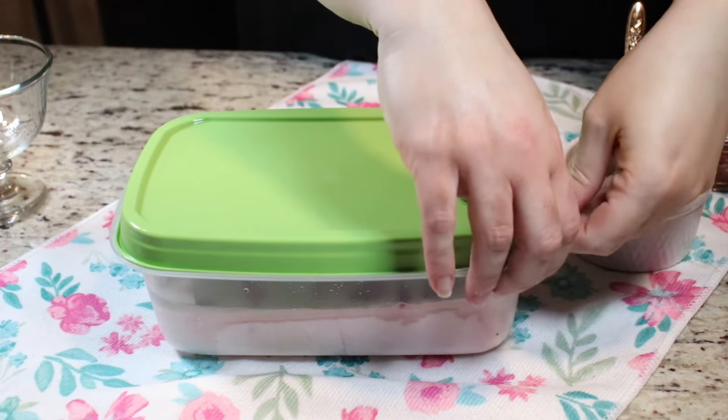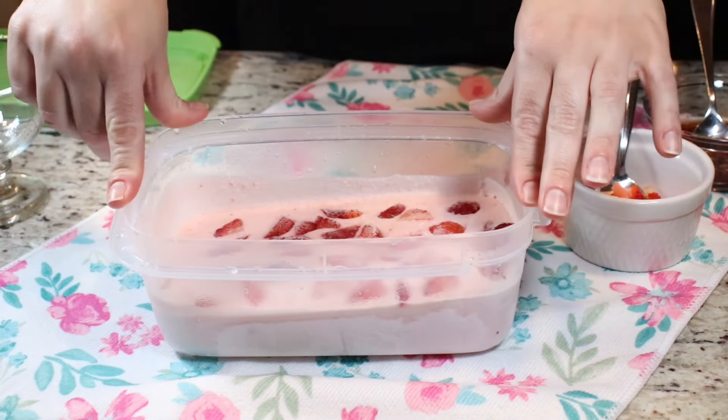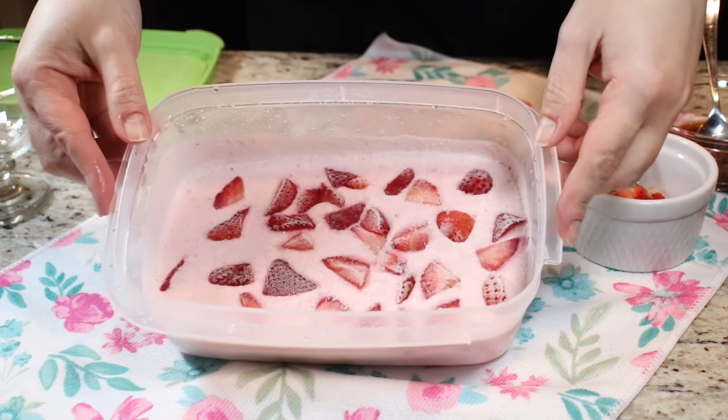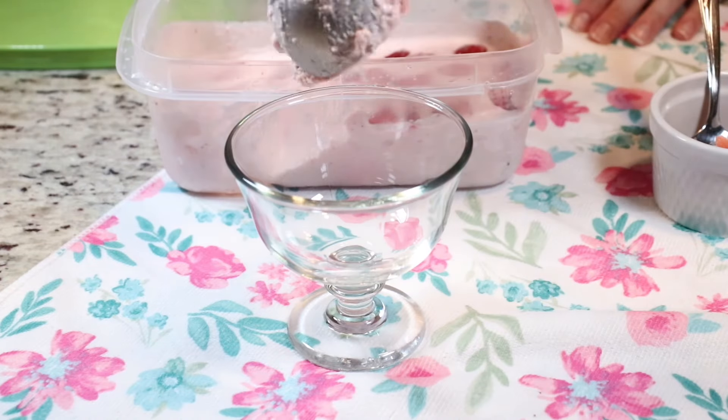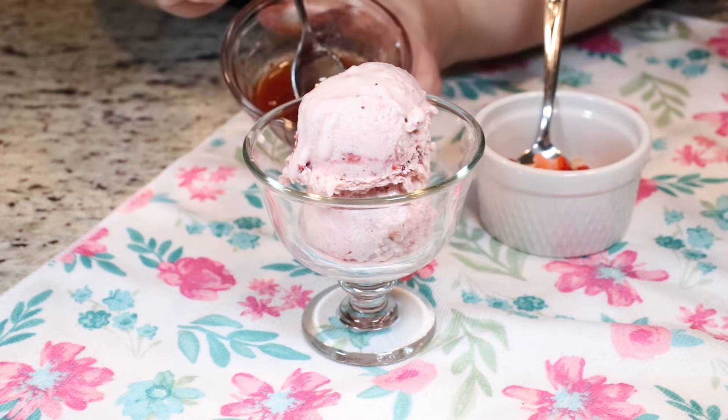My ice cream was in the freezer overnight. I removed it about 20 minutes ago to soften it up a little bit and we are ready to serve. Let me bedazzle my ice cream.